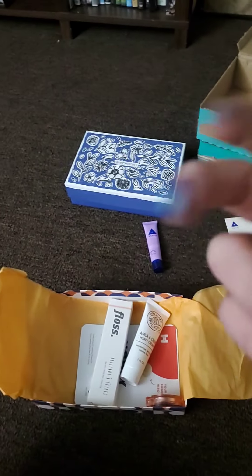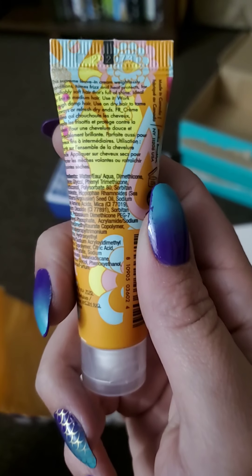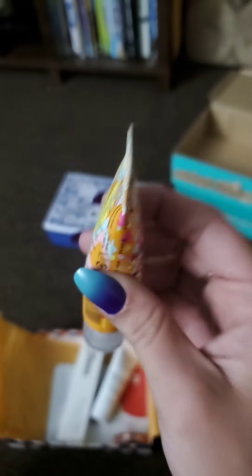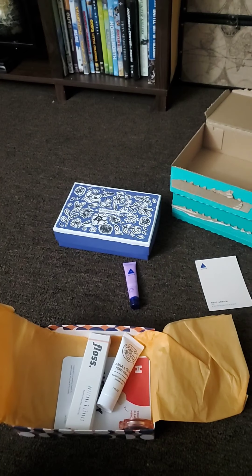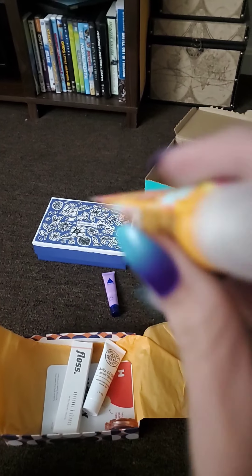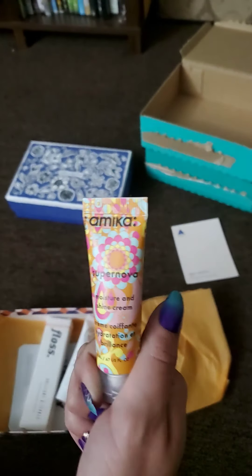The second thing I'm pulling out is Supernova Moisture and Shine Cream by Amika — it's for hair, which is very exciting since I love hair products. I love that it's called Supernova because my dog's name is Nova. I gave it a little smell — it smells like summer when you open it. The full size would be $25.